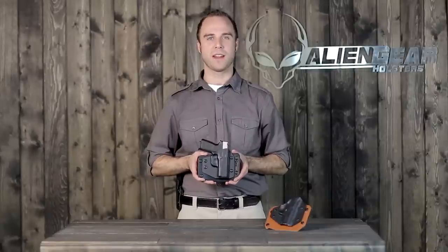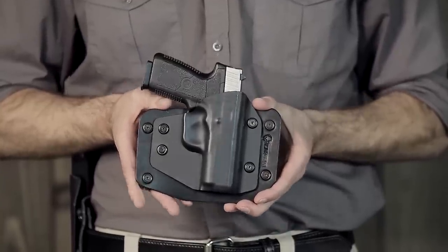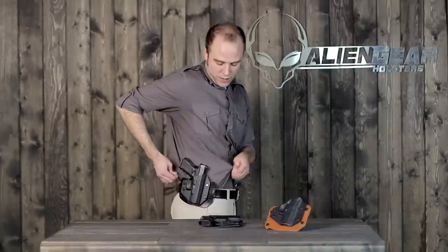The Alien Gear Cloak Slide is an outside-the-waistband leather hybrid gun holster. Unlike most outside-the-waistband holsters, this one is designed to ride close to the body, giving you the option of concealment beneath your clothing.